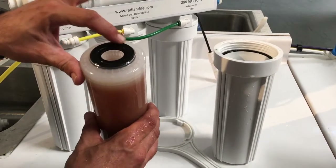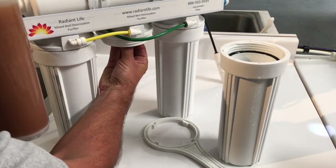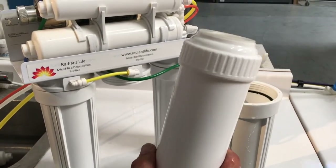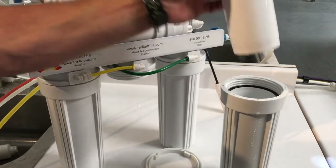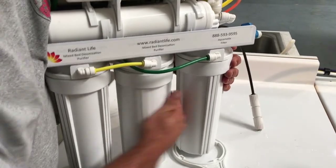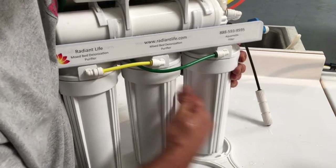Sometimes you will see that the black gasket is not there — if so, reach up into the lid, it'll be stuck to the lid inside. Your new deionization purifier will be white. The white gasket goes up to the top; there's none on the bottom. Just drop it in and re-secure it to the filter system the same way we did the first housing — hand tight, little snug.